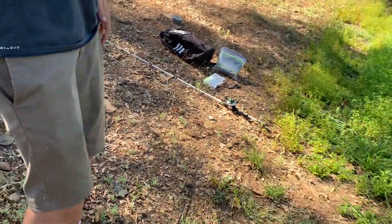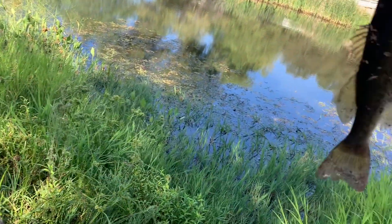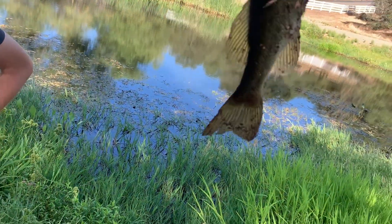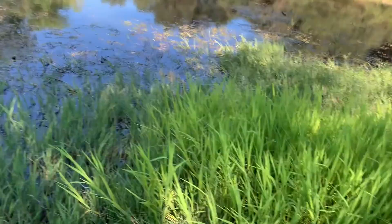Here we go. Can I hold him? It's a nice little one. There's a nice little fish right there — jumped right out. About the same size as the first one. Nice fish, probably half a pound. Let's throw him back in.